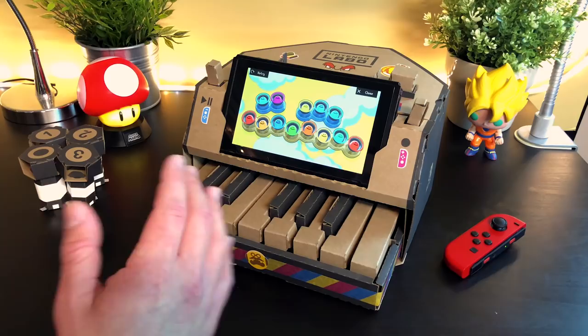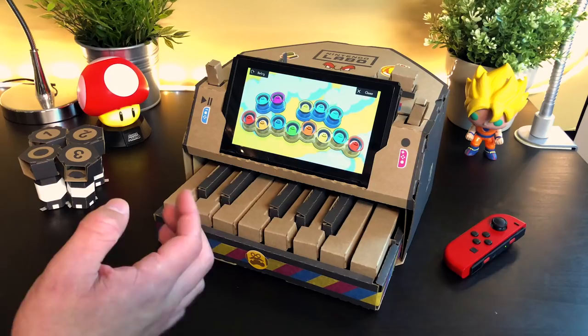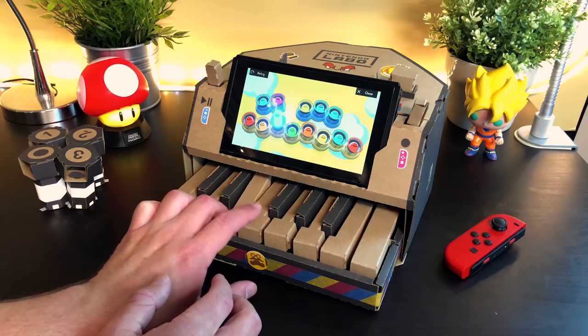Super easy tune — legit only five keys. Like I said, this is my rendition of how I play it. Everybody has different ways of playing things, and this is a very basic, very easy way you can actually play the song. Get to memeing your friends, just having a whole bunch of fun with the cardboard piano. Before you know it, you'll be playing like Titanic.